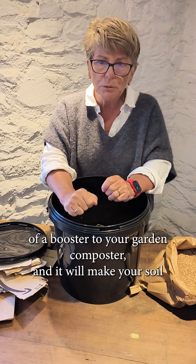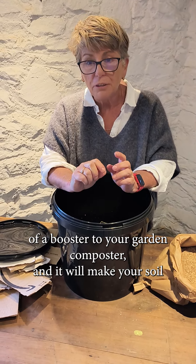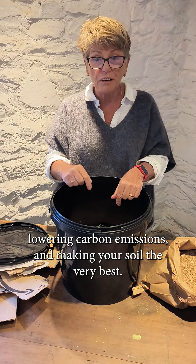So inside I've added a layer of Bokashi, a layer of waste, and another sprinkling of Bokashi, and I have tamped it down with my good old potato masher. I will fill this up and once I've got to the top the liquid will have drained through to the cardboard and I will empty it onto my raised bed or my conventional garden composter.